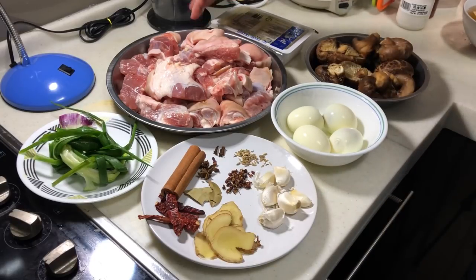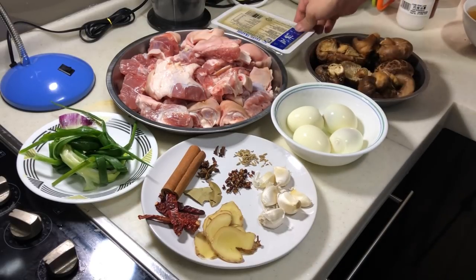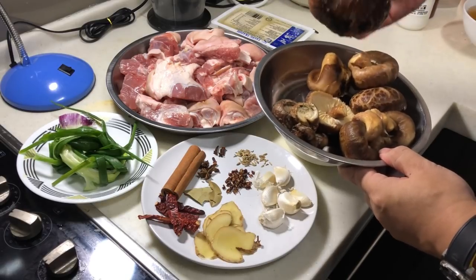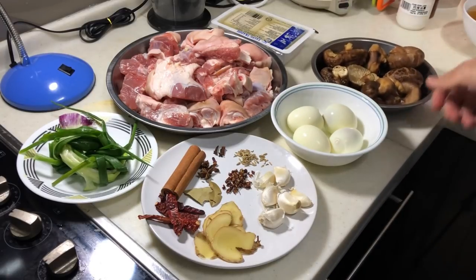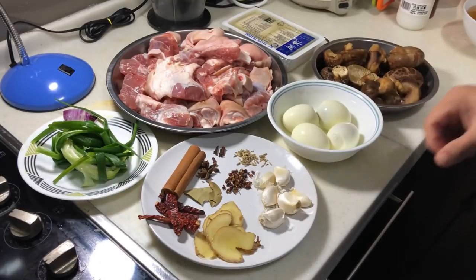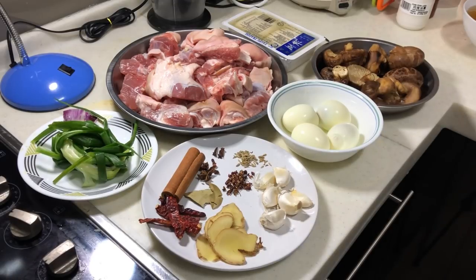First of all, I have about 1.5kg of pork leg here — this can last us for at least 2 days. I'm cooking for 3 adults, so you can use half of it. Today I'm adding a flower mushroom, which is a huge mushroom that I'll slice and soak until softened. I also have 4 eggs, some traditional tofu, one whole spring onion, and our spices to make the soup flavourful.